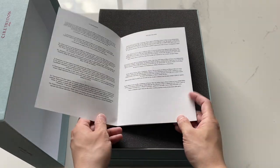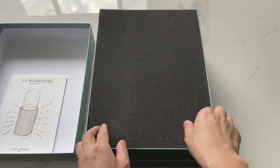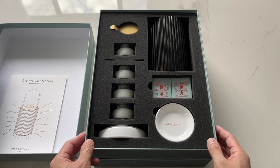This is the instruction booklet. It comes with four cameos, which are the wax melts. They're extremely potent — I could smell it the second I got the box, even without opening it.